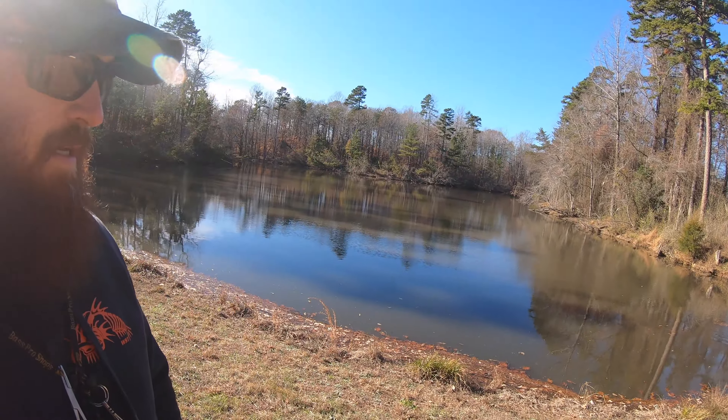Good afternoon YouTube world, it's Jeff with MJ Adventuring. We are out here today at a beautiful park in my hometown — they have stocked this pond behind me with trout. It's not cold enough where I live for trout to survive in the wild, so they stock them in the colder months of the year: December, January, February.